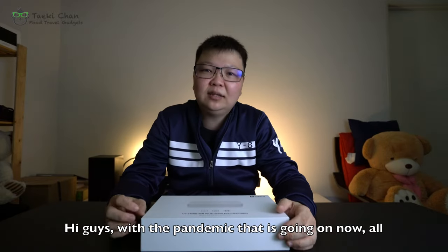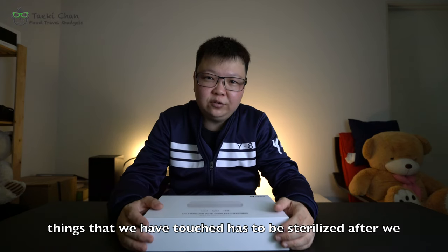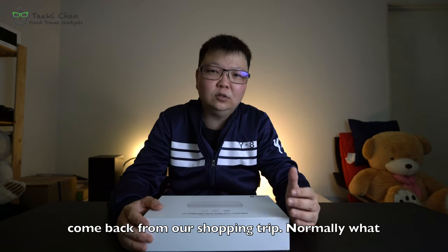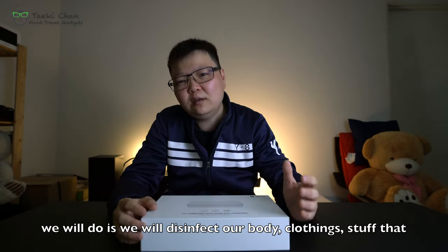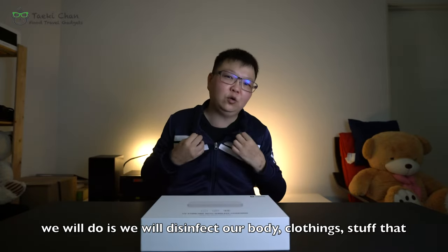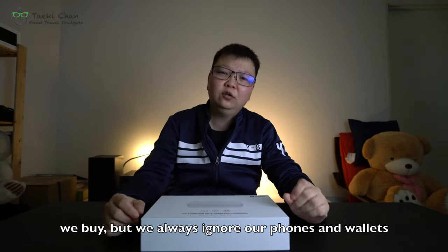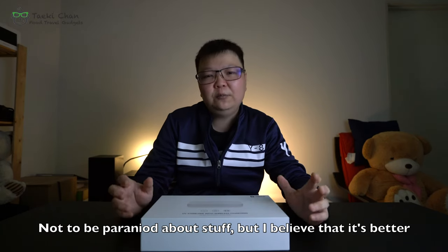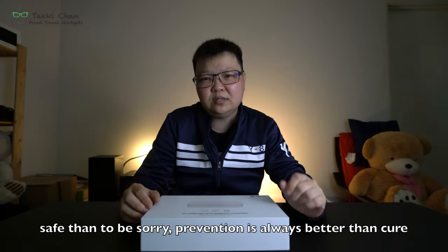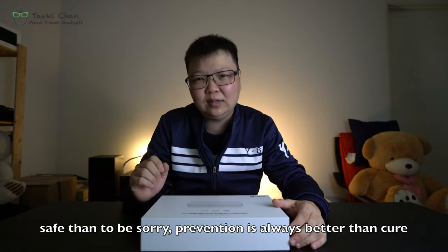Hi guys, with the pandemic going on now, all things that we have touched have to be sterilized after we come back from our shopping trip. Normally what we do is disinfect our body, our clothing, our stuff that we buy, but we always ignore our phones and wallets. Not to be paranoid, but I believe it's better to be safe than to be sorry. Prevention is always better than cure.